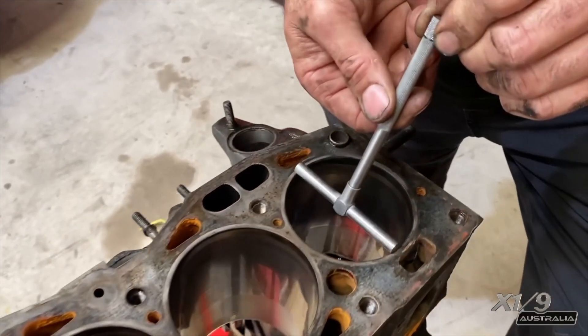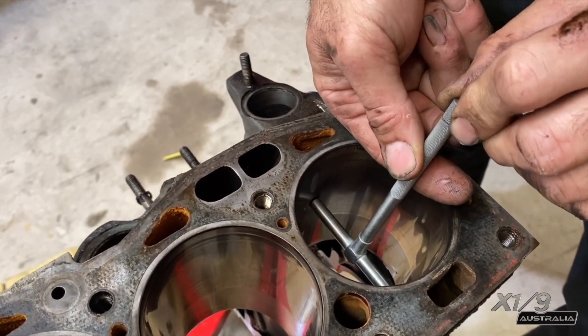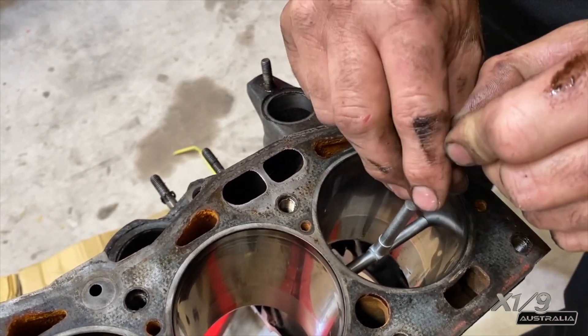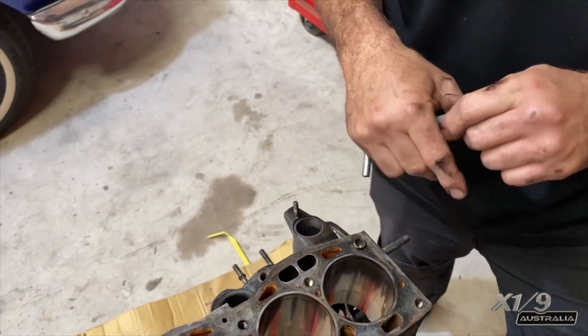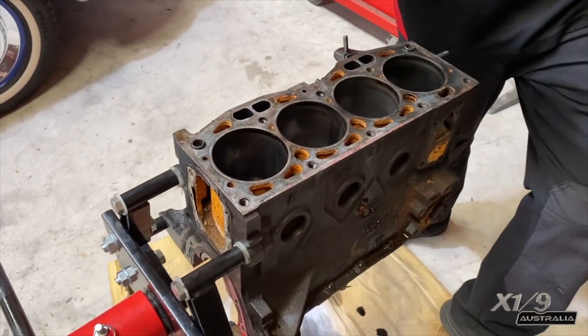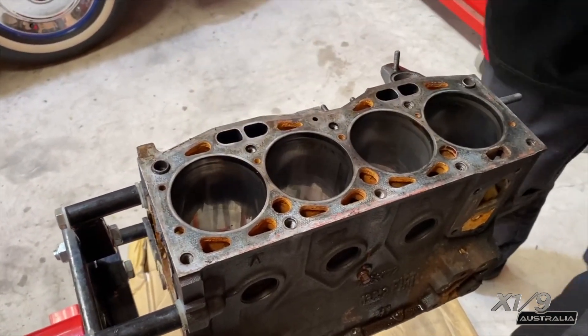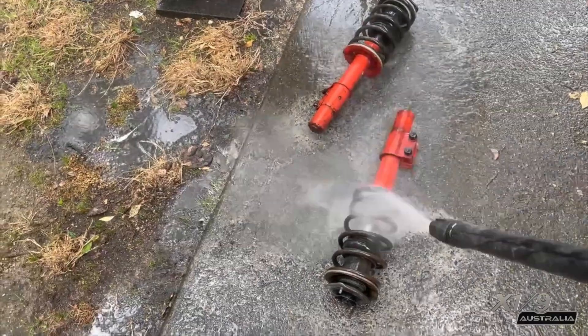Watch what happens when I go this way — the cylinder bores are not round anymore, they've become like an egg shape. That's why we've got those problems with the pistons not running true in the cylinder bores, and that's why it shows all those scraping marks. But next time we'll start working on the brakes and suspension. Thanks for watching.